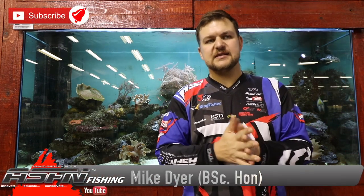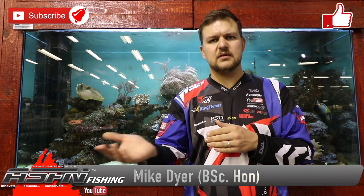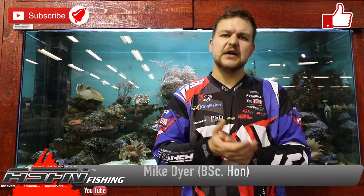The bowmouth guitarfish — very cool species, definitely has to be on everyone's species list. Use the same heavy tackle you'd use for your normal inedibles to target them. Cheers.